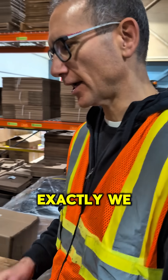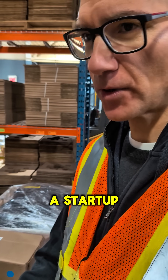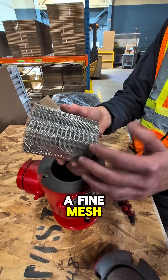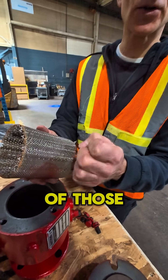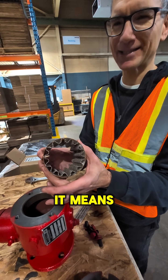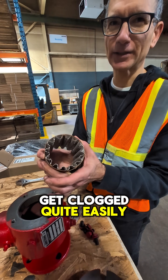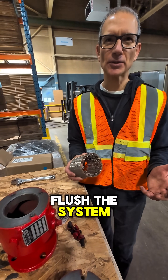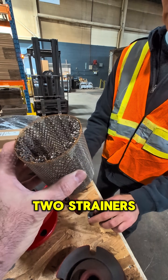We call it a startup strainer. It's a fine mesh strainer — take a look, you can see this is a fine mesh meant to capture some of those smaller pieces of debris. Of course, being a fine mesh it means it'll get clogged quite easily, so it's not meant to stay there permanently. We want you to remove it after you flush the system.